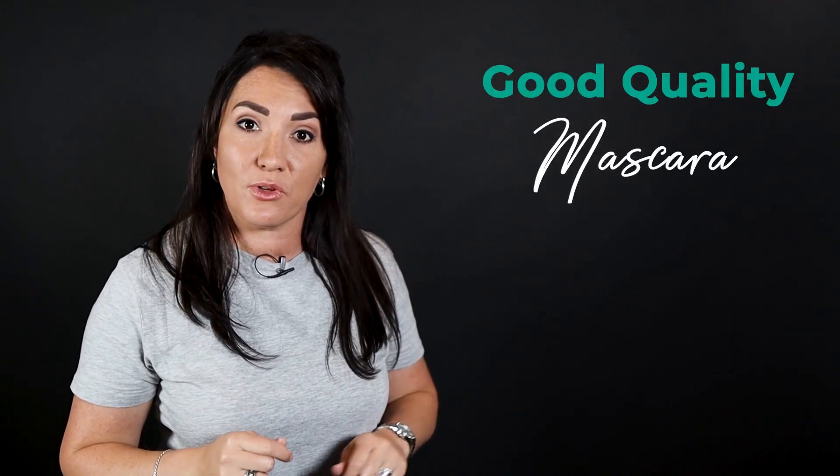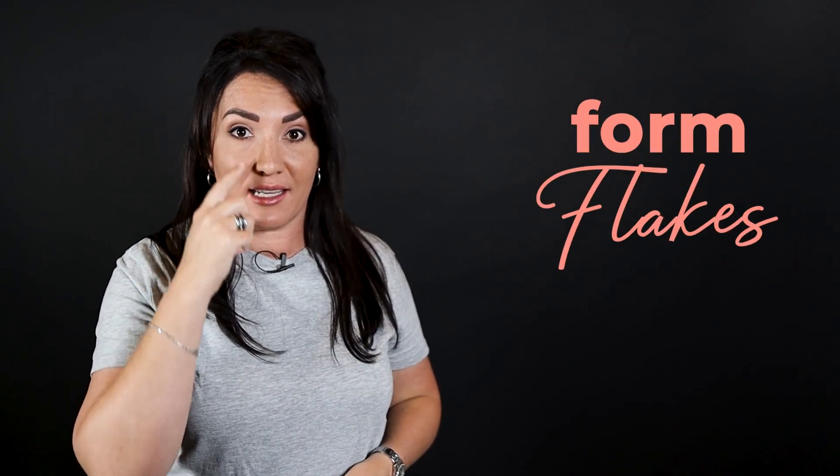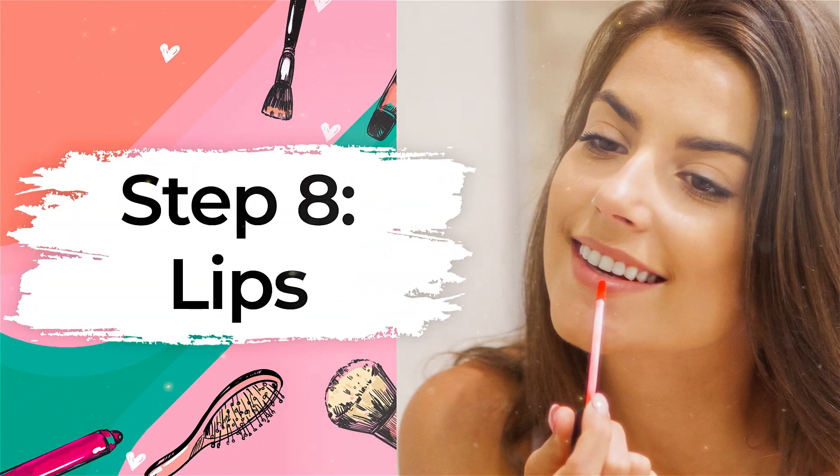After I'm done with my eyebrows, I finish off my eyes by adding mascara. It's really important, ladies, to have a proper good quality mascara. If it's old and cheap it will definitely clump up on your eyes and form flakes on your eyelids, which does not look very great. A personal favorite of mine is L'Oréal's Telescopic Mascara.